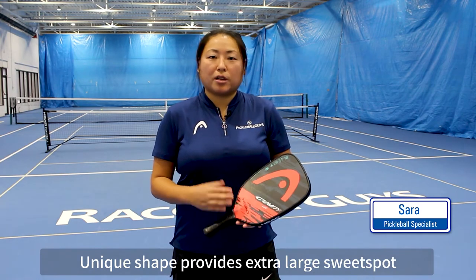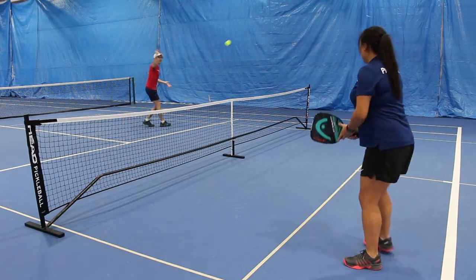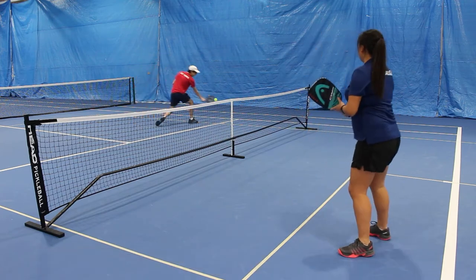When you hit the sweet spot, the shot is really clean, it's really solid — all around a great paddle. One thing that they've done is they've added a thicker core to this paddle, and this really provides a lot of strength and power. I really noticed that when I was hitting ground strokes off the baseline.